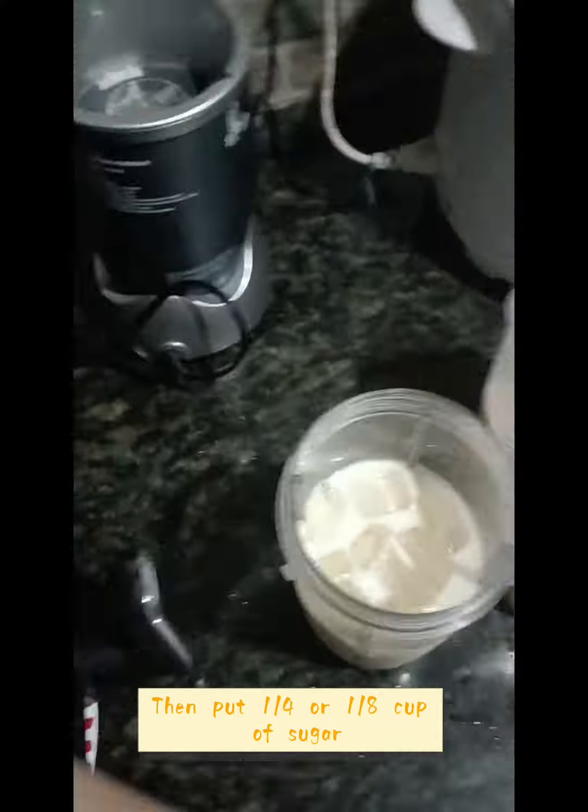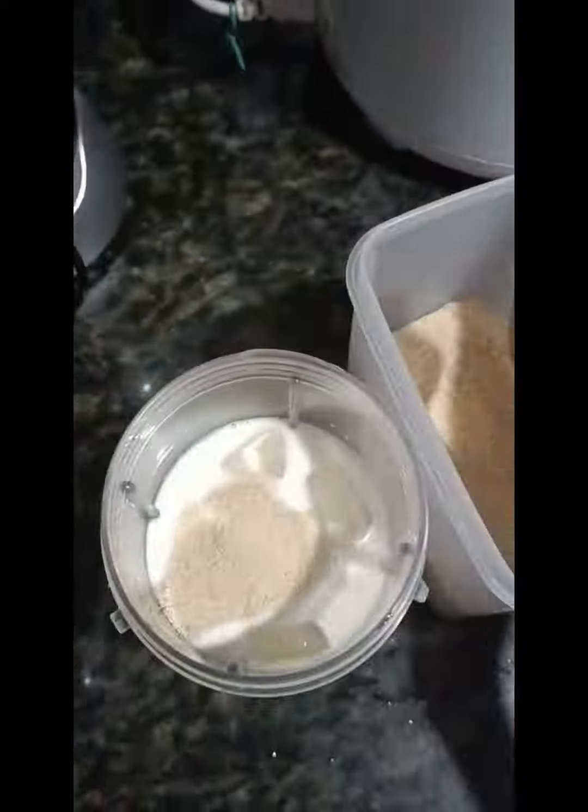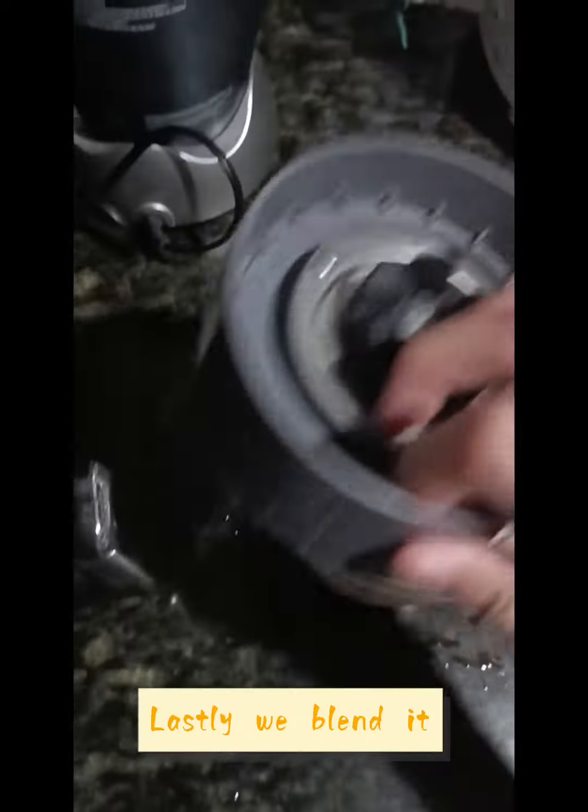Then put 1/4 or 1/8 cup of sugar. And lastly, we blend it.